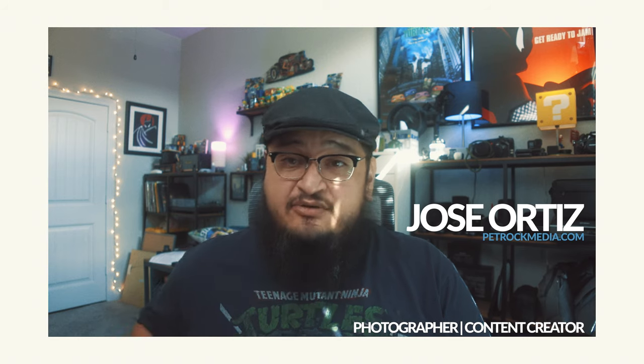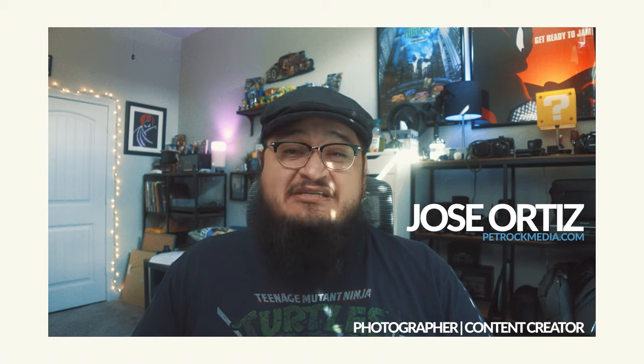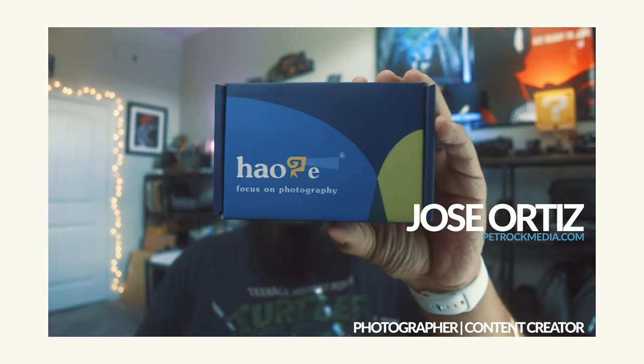What's up everybody, Jose once again from Petrockmedia.com, back with a new video today. Today we're going to take a look at an accessory from a company called Hoagie — I'm going to go ahead and say that's how it sounds — and this is the square lens hood from Hoagie that is for the X100V.